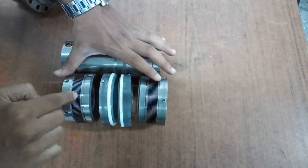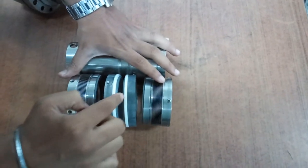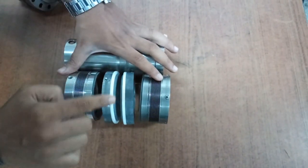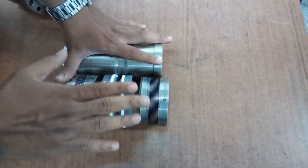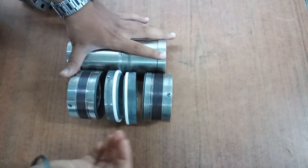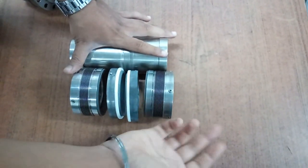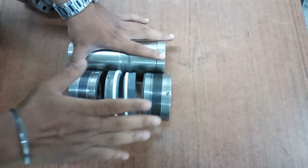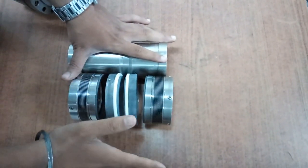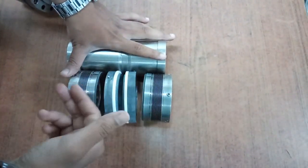For the face-to-face arrangement, the sleeve fixes the rotary face and the gland fixes the stationary face. The two rotary faces are in a face-to-face arrangement, and the stationary face is common between them — shared on both sides.